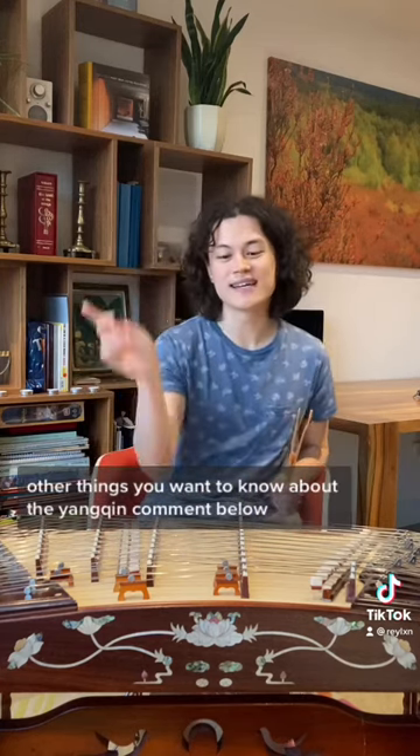And that's it for today's fun facts. If you have any other questions or other things you want to know about the Yangqin, comment below!